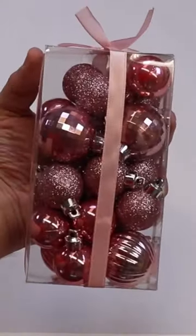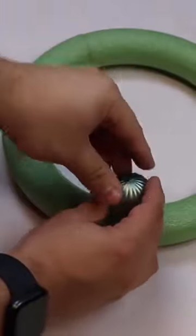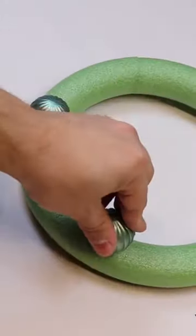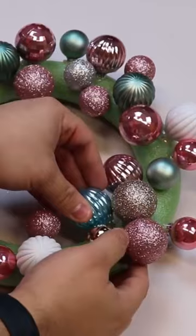Grab a dollar store styrofoam wreath and some mini ornaments — these come in all sorts of colors from Walmart. I'm doing a blend of a bunch of colors. Start by poking the ornaments into your foam and come back in with some hot glue. Poking the hole first just makes it easier to insert.